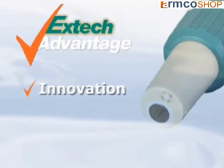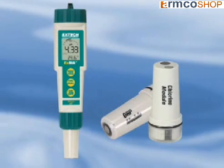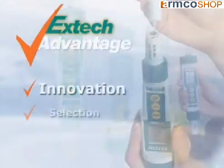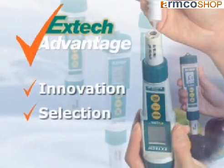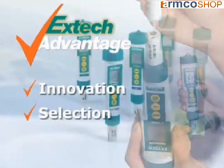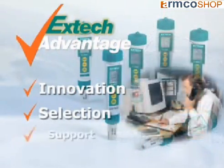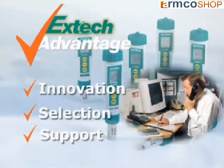X-DIC stresses on innovation to help you solve your day-to-day problems by using the latest technology. The X-DIC pH meters are designed to also measure chlorine and ORP by changing the electrode module. We offer a selection of meters and accessories to meet your application needs, as well as X-TIC kits for your convenience and added value. And when you use an X-TIC meter, we stand by it by providing you support.